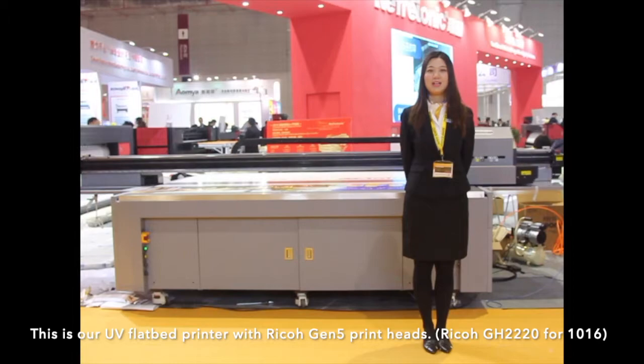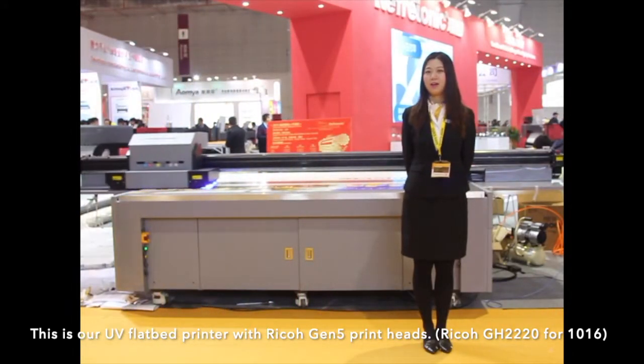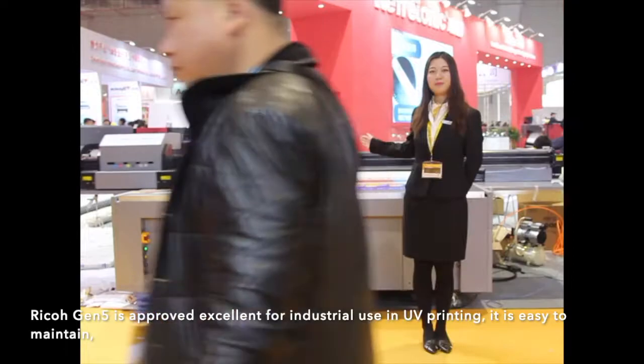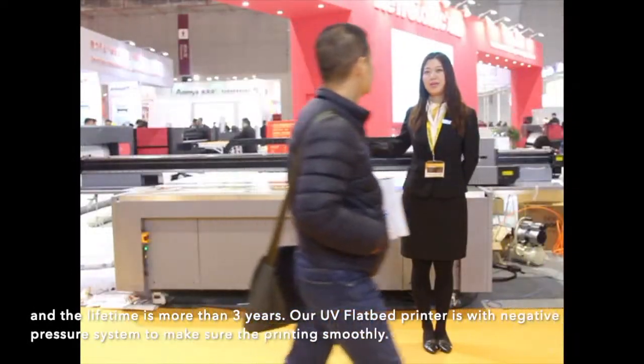This is our UV flatbed printer with Recon GM5 printing head and Recon GH2220 for 10-16. The Recon GM5 is approved excellent for industry use in UV printing. It is easy to maintain and the lifetime is more than 3 years.